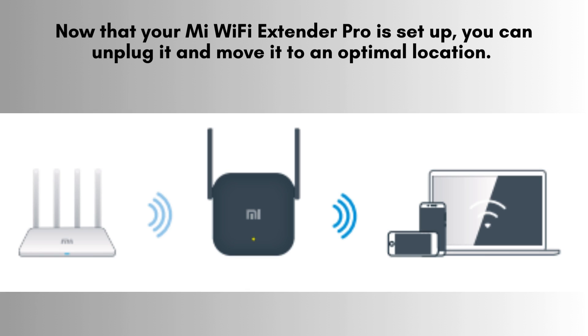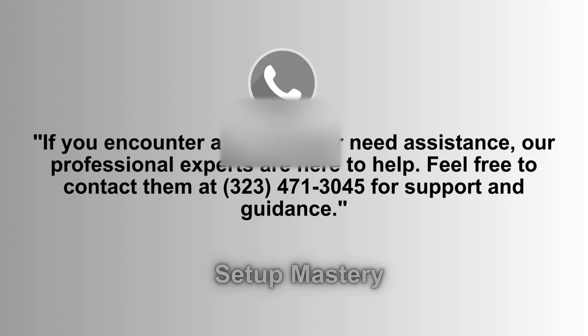Now that your Mi Wi-Fi Extender Pro is set up, you can unplug it and move it to an optimal location. Ideally, it should be halfway between your router and the area with weak Wi-Fi signal. Plug it in, and the light should turn blue again. Use the Mi Home app to check the signal strength and ensure it's in a good spot.